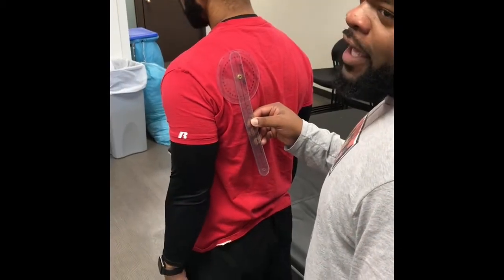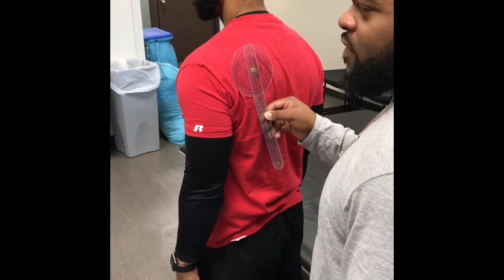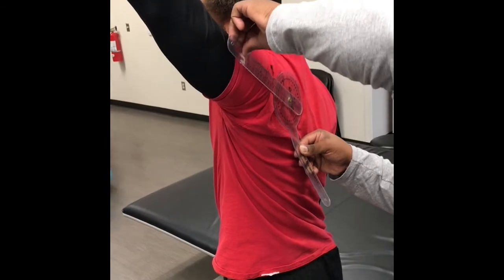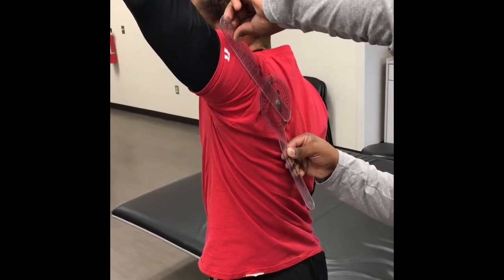Now we're going to do shoulder abduction, and the normal range for this is 0 to 170, so if you would please sir, bring your arm out like that. And he is at 135.